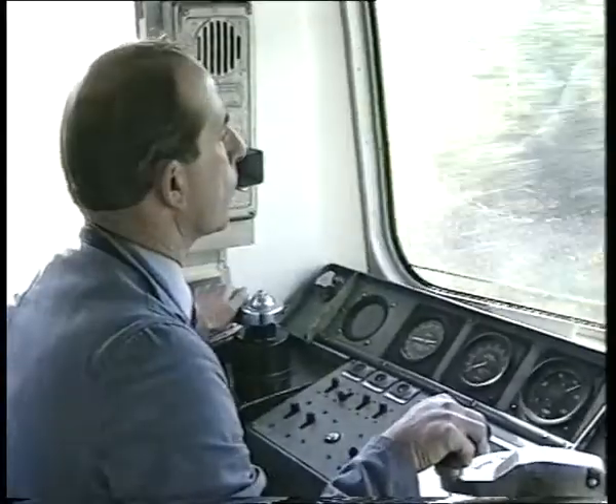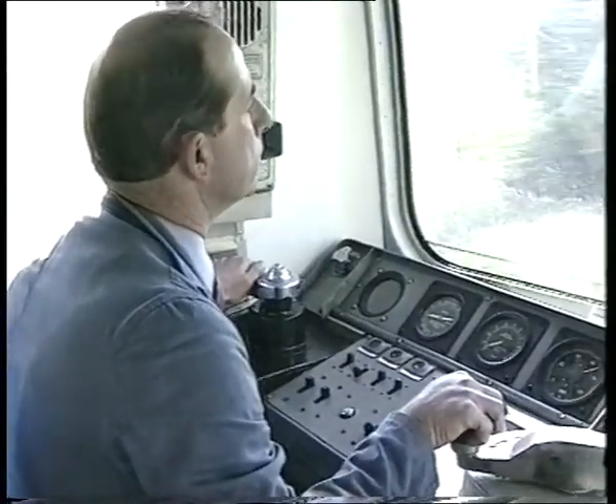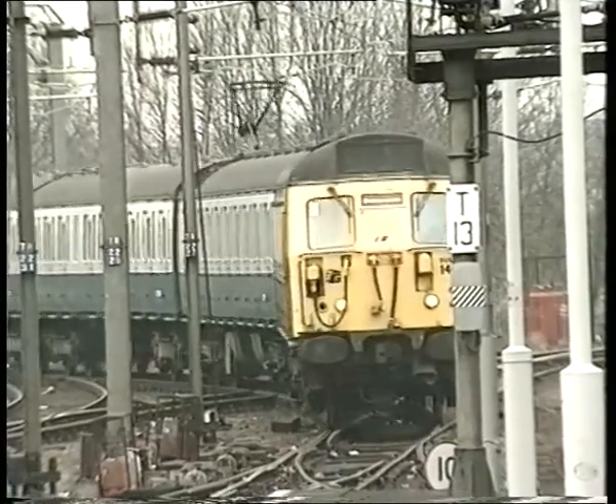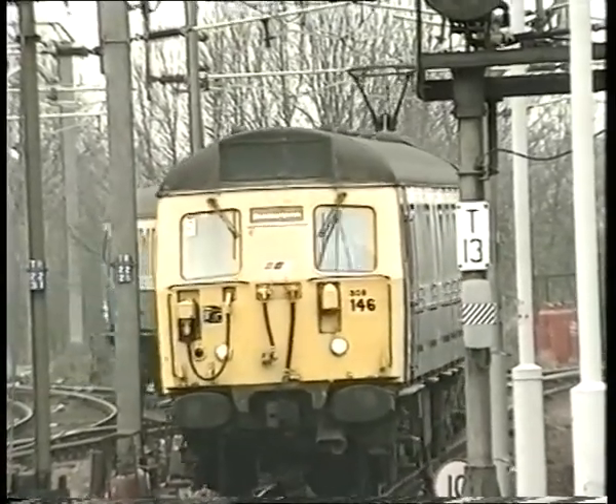Our trained drivers can play a vital part in minimising these risks. In this short film we shall take a look at the most common pantograph defects, so that they can easily be recognised. We shall also look at the procedure for isolating a defective pantograph on electric multiple units of classes 302 to 312.